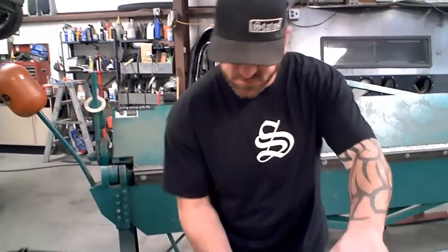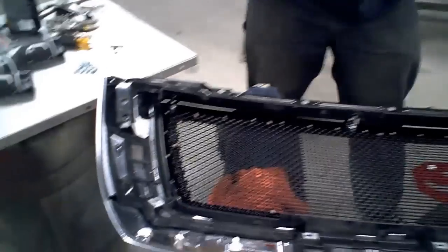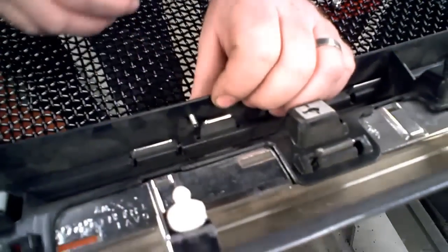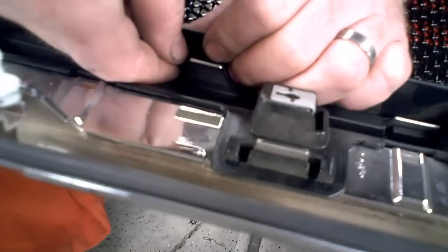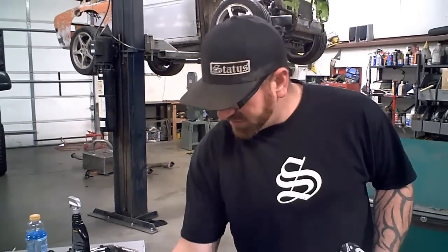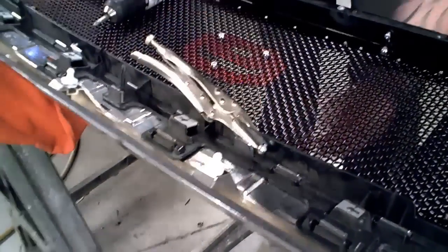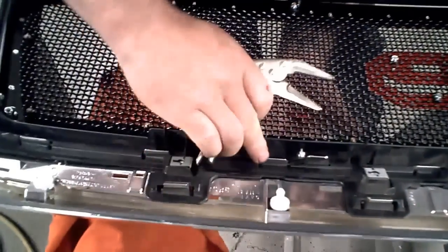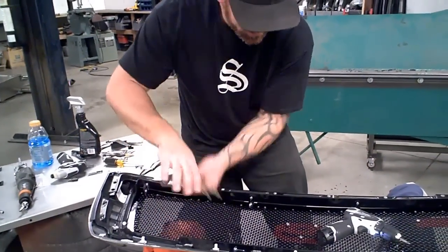Now we're ready to install the grill. Set the shell back over the top of it, take your hardware pack, and all your bolt holes should line exactly right up. Go ahead and put the bolts in with the nuts, get them all started, and do not lock it down completely yet. Now that we've got all the hardware in loosely, push the grill up nice and tight, put a clamp on it, and then snug it up. Do that all the way around and the grill will be installed.